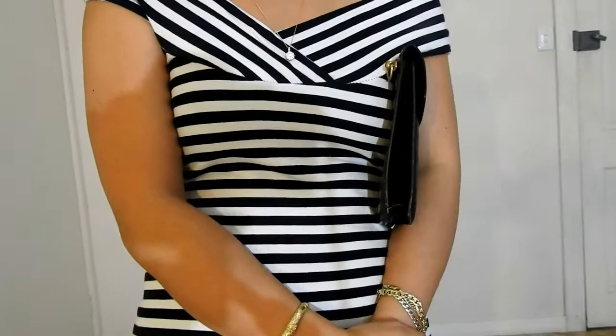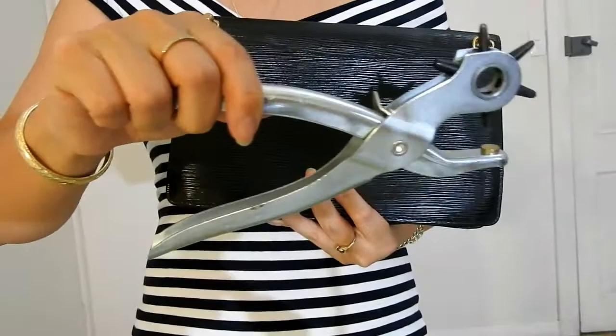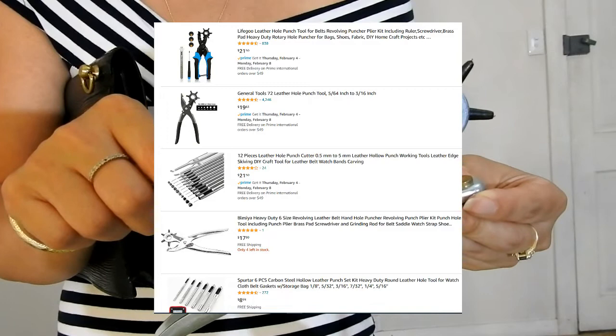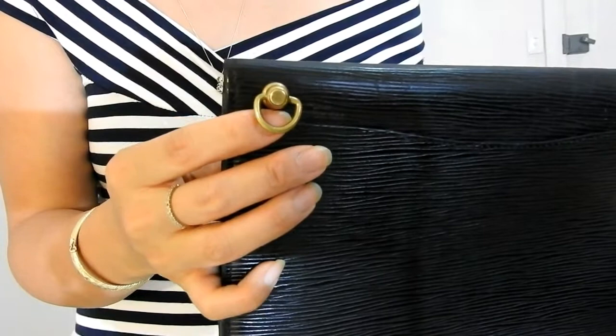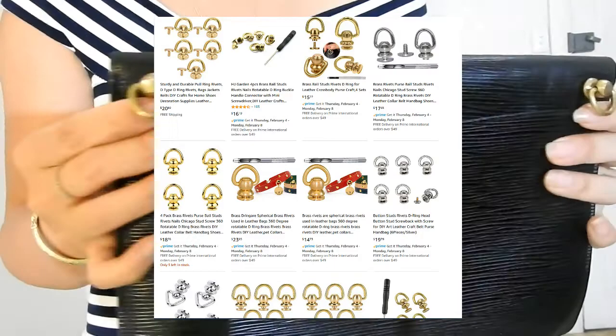After watching YouTube and Facebook tutorials, I decided to buy a leather hole punch, which you can easily find inexpensively on eBay, Amazon, or local hardware stores. I also purchased screw-in D-rings, also easily found on eBay or Amazon. You can buy them in different pack sizes — packs of two, four, six, etc. — and they also come in silver color and in a triangular shape rather than the D-ring shape.